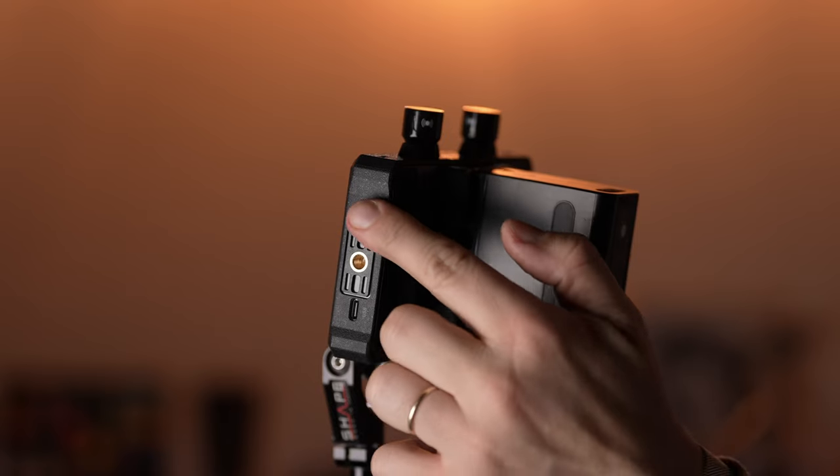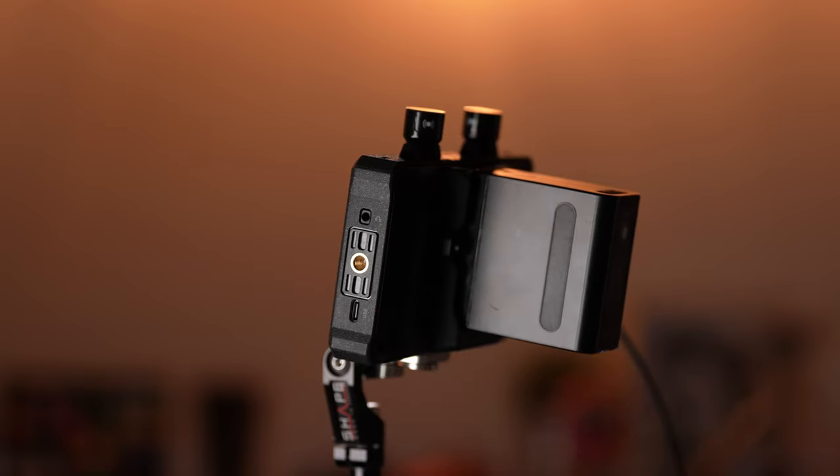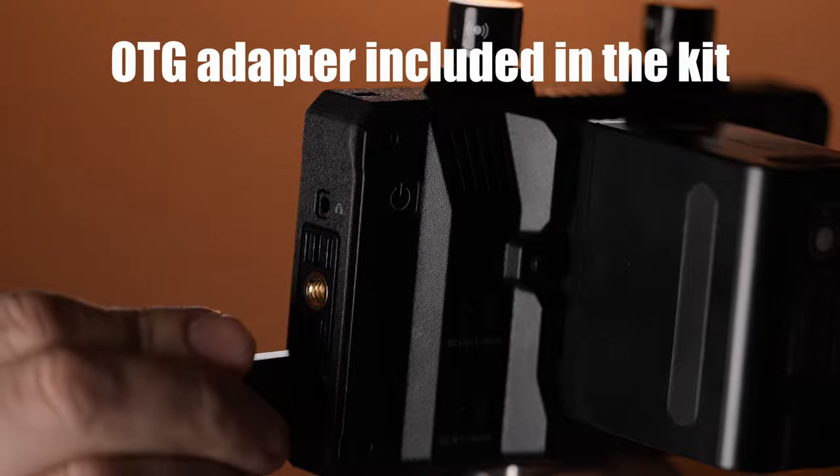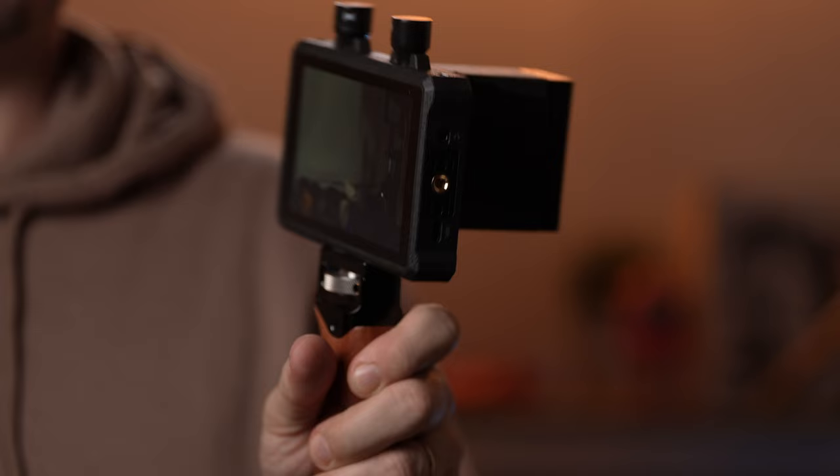On the right side, there's a 3.5mm headphone jack to monitor audio, and a USB-C port to power the unit, to upload LUTs, and for firmware upgrades. On the back of the unit, there are two other power options: the NP-F battery plate and a DC jack. There's also a DC out to power another accessory.